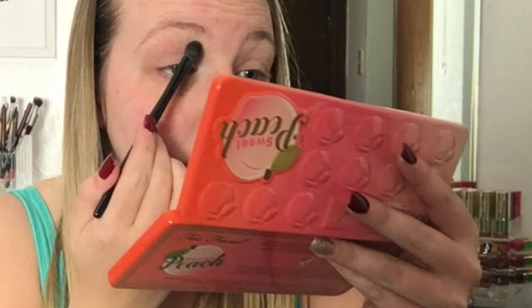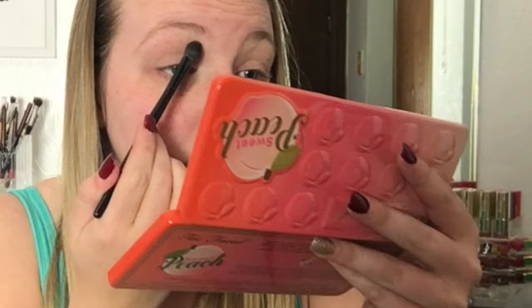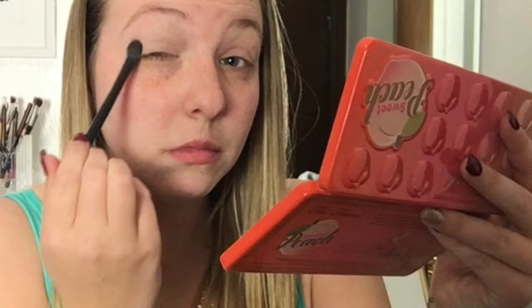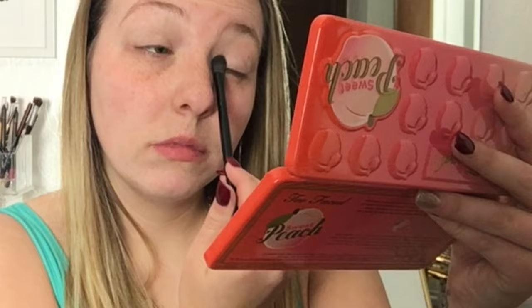Now jumping into the Too Faced Sweet Peach Palette. I am just using the White Peach shade and dabbing this all over from crease to brow bone, just to set the eyeshadow primer and also to give my eyelids a nice clean white base to start the eyeshadow look on.